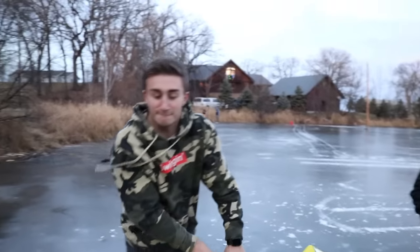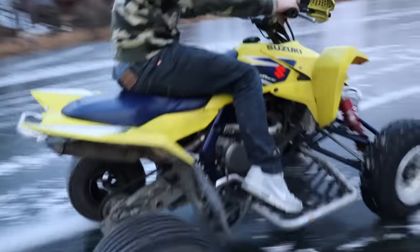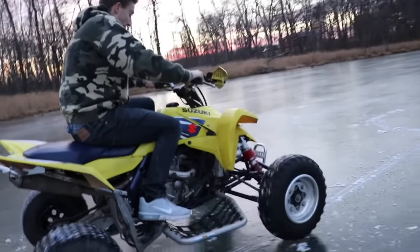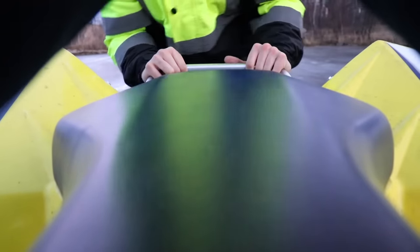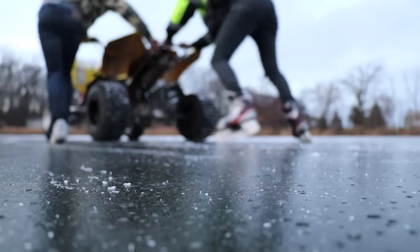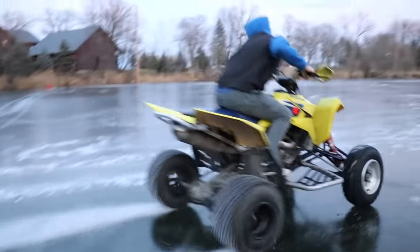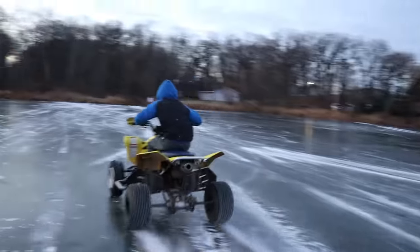Ryan wants to give it a shot here! Yeah! Bean's next! We can get the other end. You want to try four-wheeling? I want to try four-wheeling!